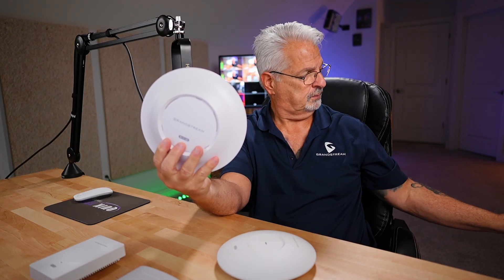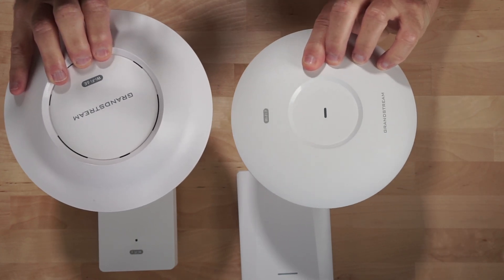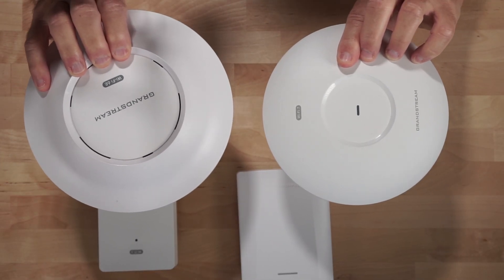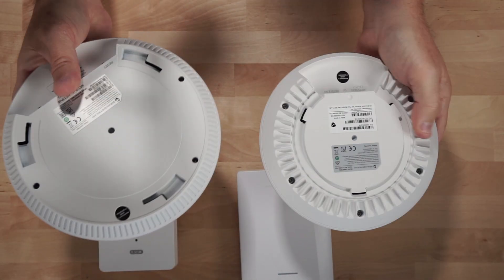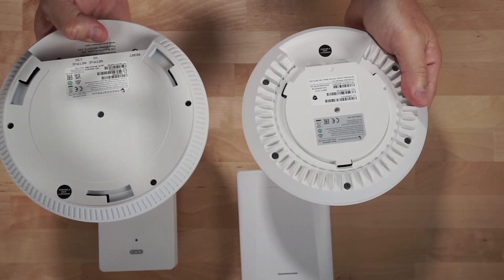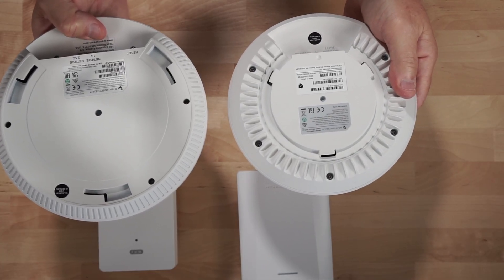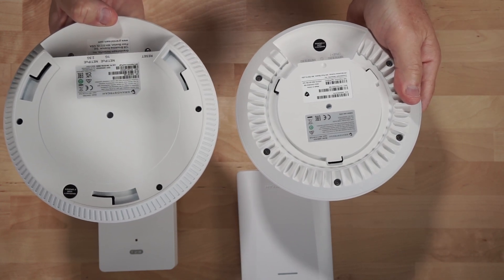Looking from the top down, you can see that the new form factor on the 7670 is much more streamlined than the old format of the Grandstream access point — much thinner overall — and they had to reformat the back for the mounting plates. One is a Wi-Fi 6 access point and one is a Wi-Fi 7 access point. The Wi-Fi 7 7670 has two 2.5 gigabit ports, whereas the 7665 has one 1 gigabit port and one 2.5 gigabit port.